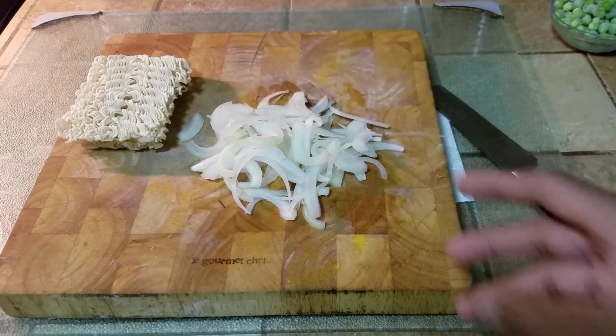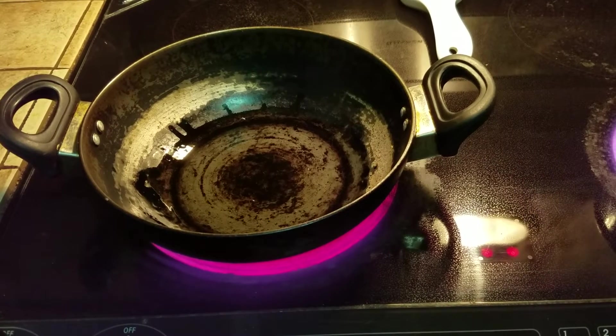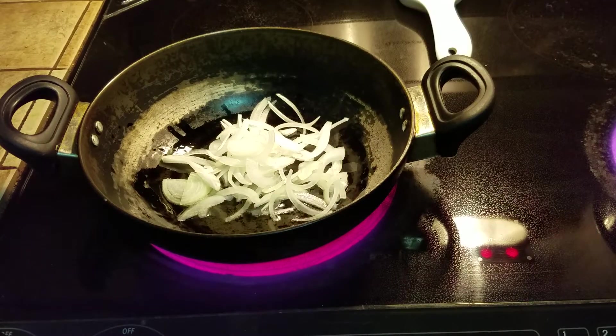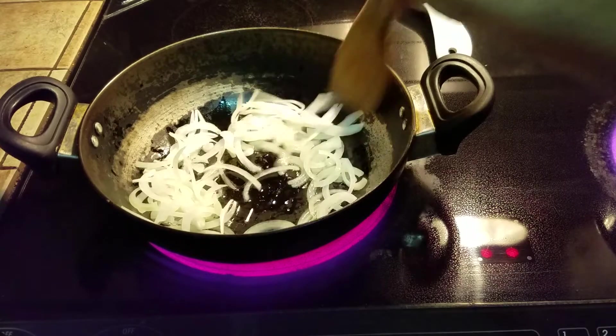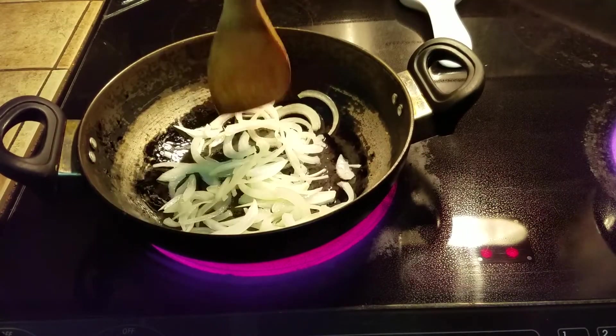Now we're going to be putting the onions into a wok with a little bit of oil. The oil is heated up. Toss in the onions and do this very carefully. Stir them up and make sure they're all coated with oil. It's very little oil we're using because we want to keep it as healthy as possible.